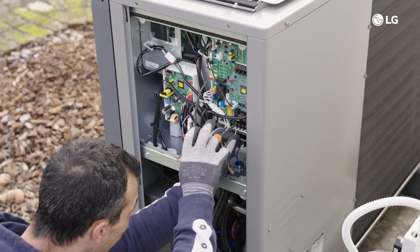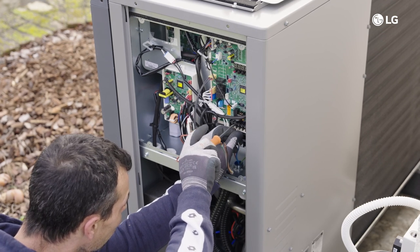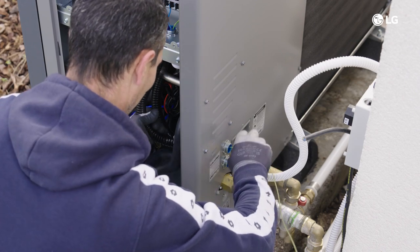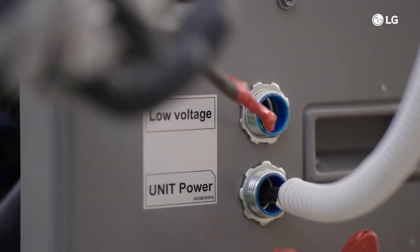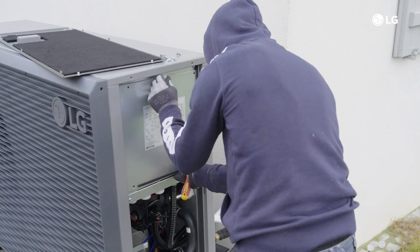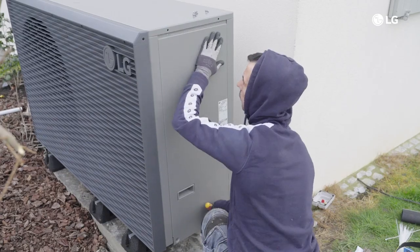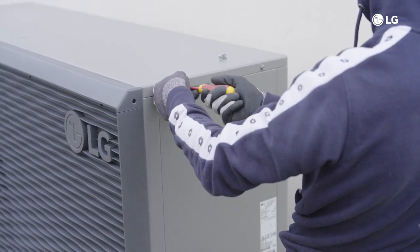Step 4: Connect the communication wire between the outdoor and indoor unit. Use a shielded cable and make sure the dedicated cable conduit is used, separate from the power supply cable. Step 5: Reassemble the side panel and cover to the outdoor unit by fastening the screws securely.